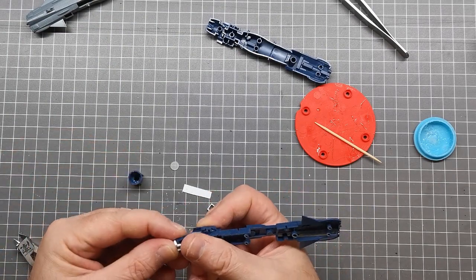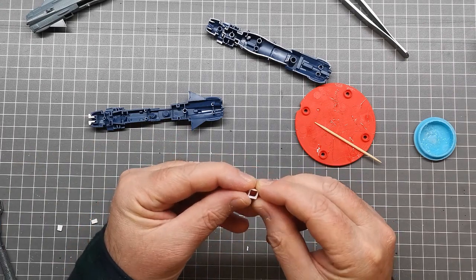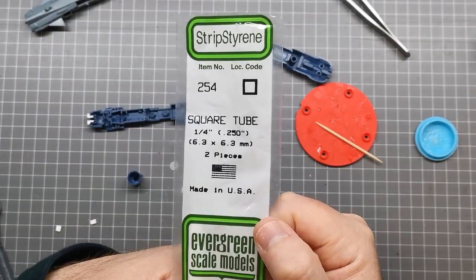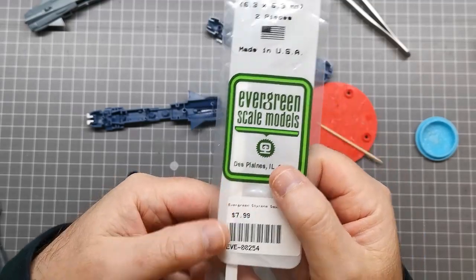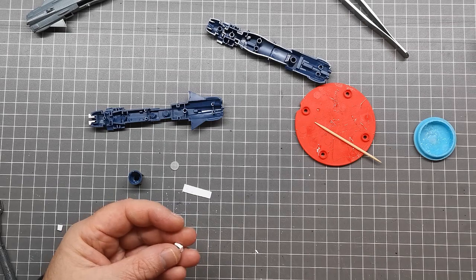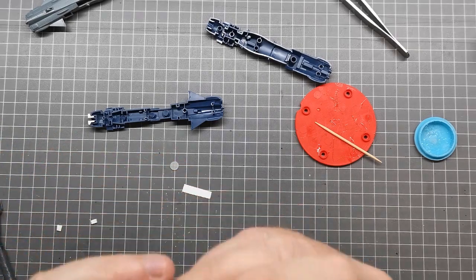The next step is to create the very small light box that the LED is going to go into. I don't have any round styrene tube at hand so I've had to go with rectangular tube. This is Evergreen 6.3 by 6.3mm square tube, and I've cut off a piece that is only about two to two-and-a-half millimeters thick — really just because we have limited space within the thruster to get everything in there.